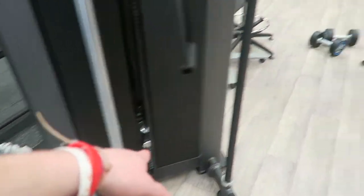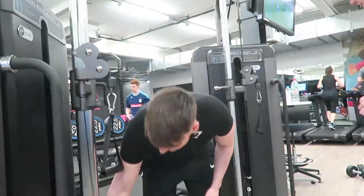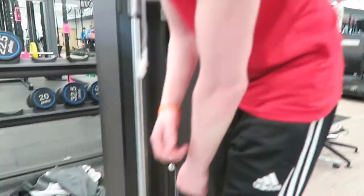Drop set. You're really brewing a bit of that. Drop set. Alex, what are you doing? No. Twenty-five — twenty-five, innit.